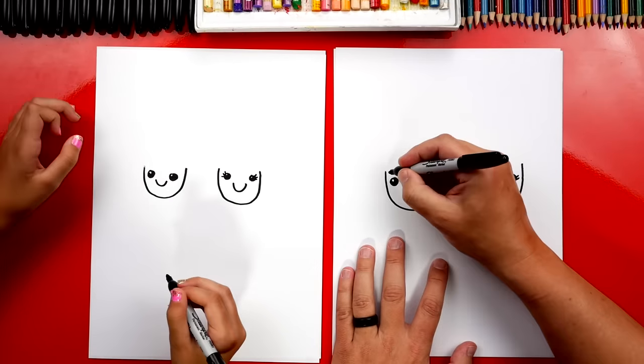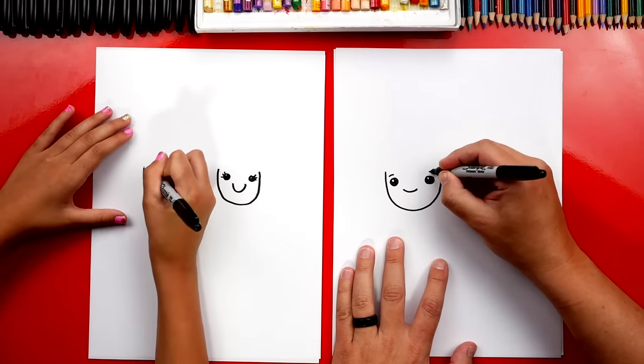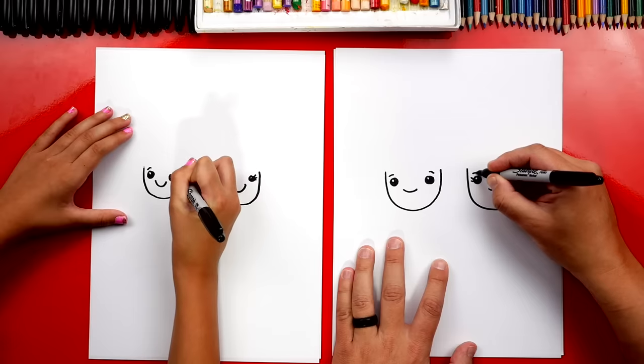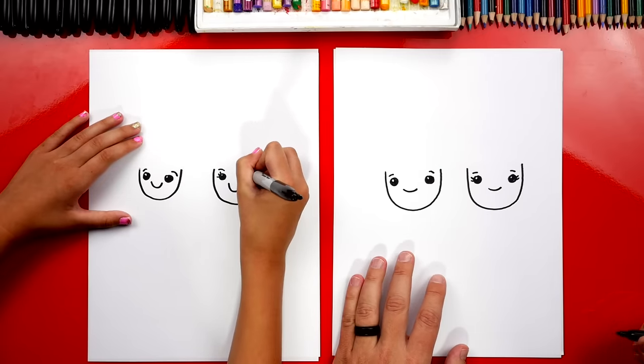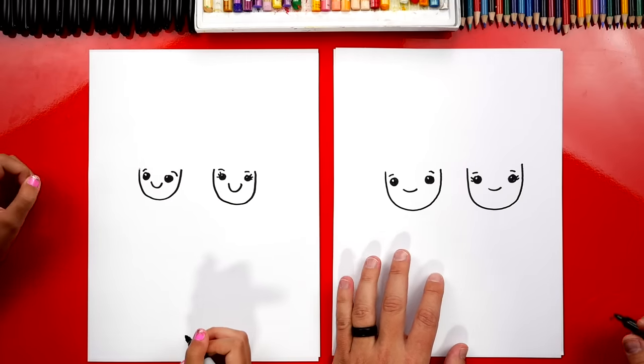We could add eyebrows too. Draw little curves over each eye. I'm gonna draw eyebrows on the queen too, because girls have eyebrows too. Yeah, they do — can't leave them out.